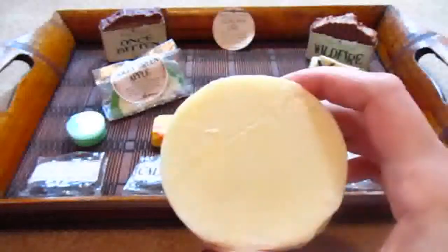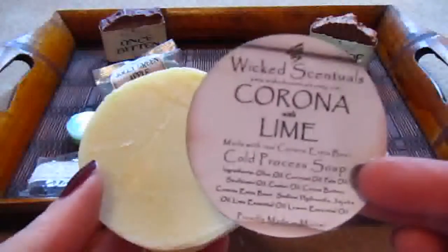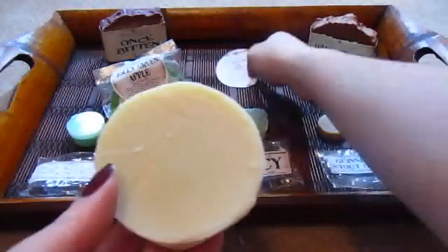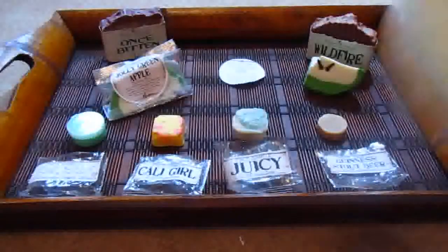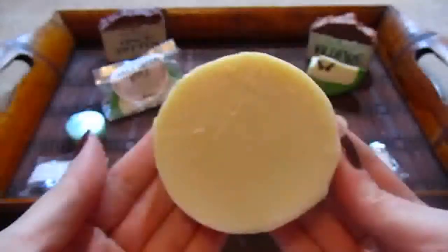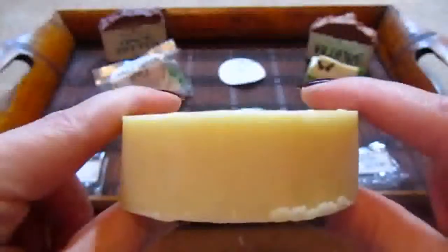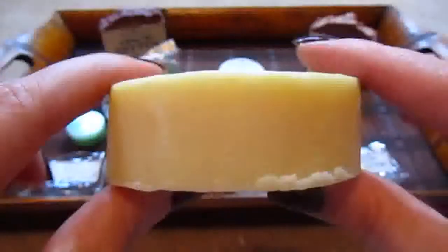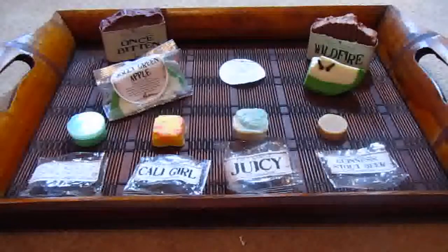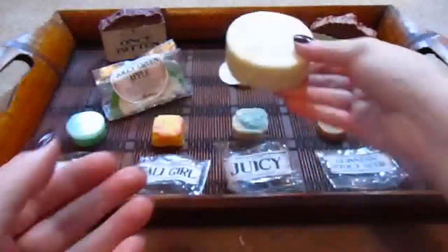The next one I got is Corona and Lime. I don't think I have to explain too much — I love drinking Corona beers with lime, and I absolutely love this. It has a very faint smell, so it's not overwhelming. I definitely think the guys in our life would love this, though I think it's for women as well. It has a very subtle lime smell and I can definitely smell the Corona. It's just the perfect scent, so I'm really happy with that.